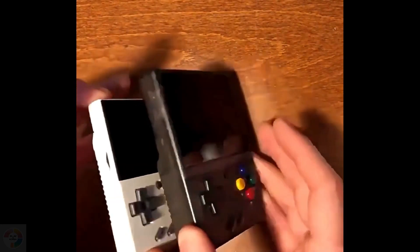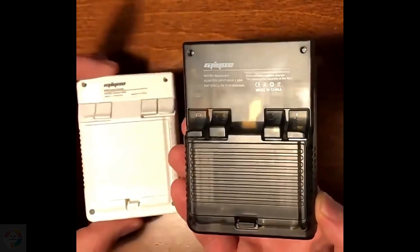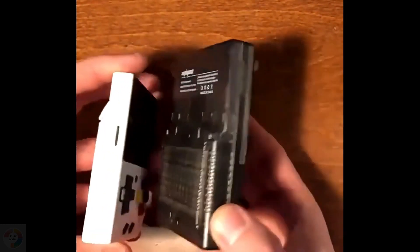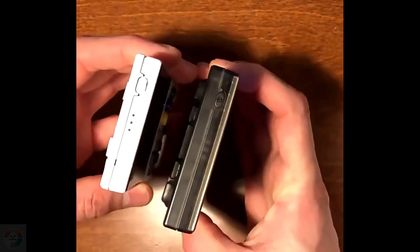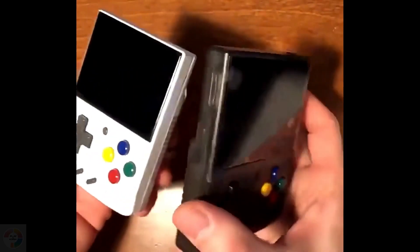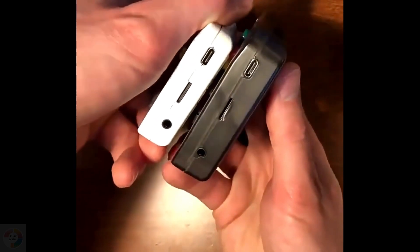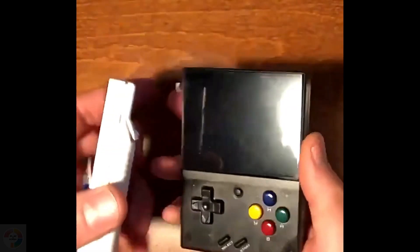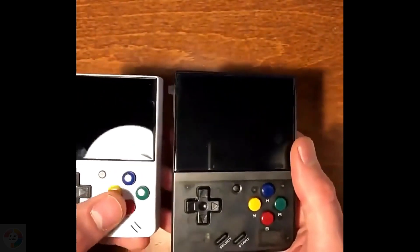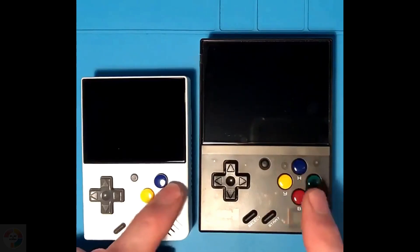It immediately feels like a quality product. The plastic molding and general fit and finish are extremely good. The plastic texture is very fine matte, and the shell completely rejects any fingerprints. It seems that Mayu are quickly rising up to Anbernic level of craftsmanship. The PocketGo S30 was also a nicely made device with some caveats, and the Mayu Mini is a far cry from the cheap-feeling BitBoy from a few years ago. It feels like Mayu are on a similar trajectory to Anbernic's early devices like the RS97 and RG300.